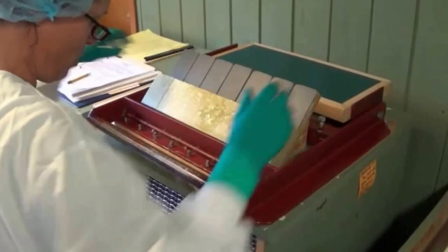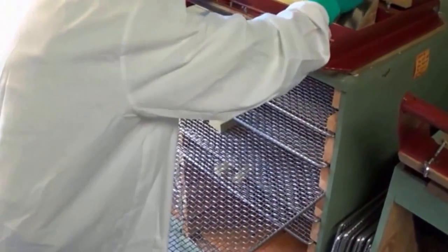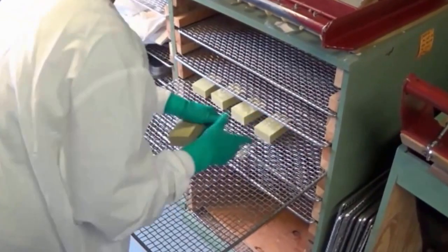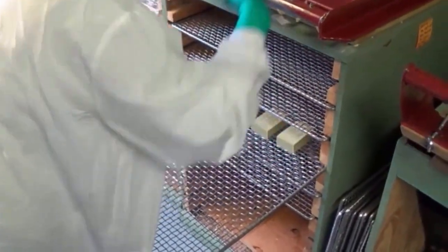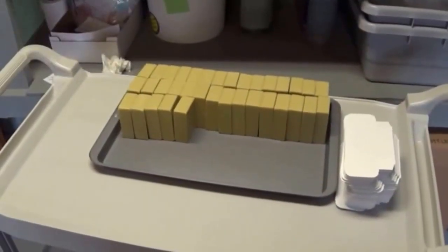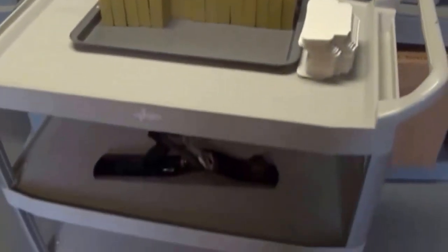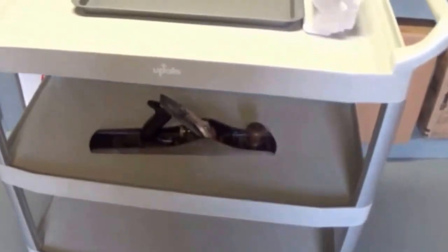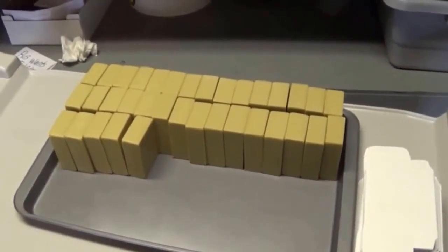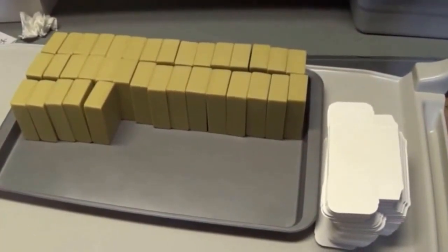Then all these bars of soap get put on the curing racks. How long do you leave them on the curing racks, Candace? Three weeks. After they've cured for three weeks, she takes a carpenter's level — that's her tool — and she bevels all the edges and cleans them up real nice. Then it gets boxed up and it's ready for distribution.